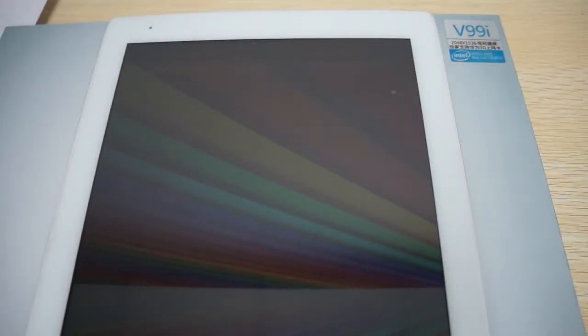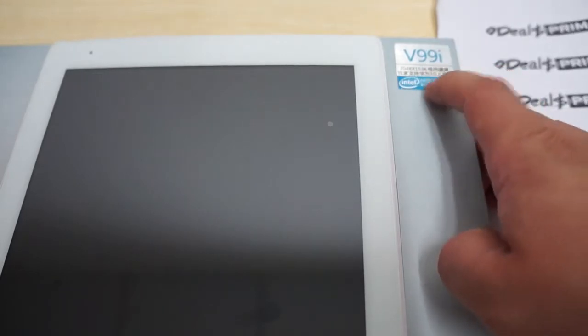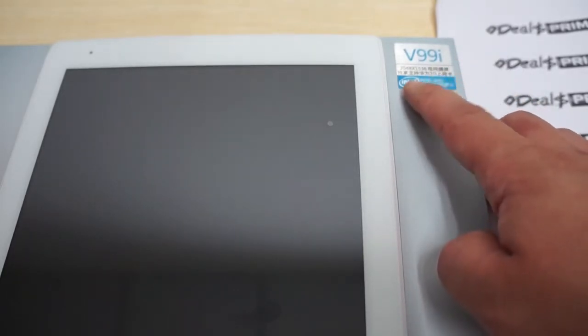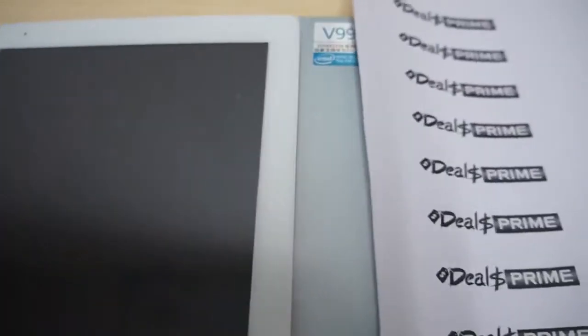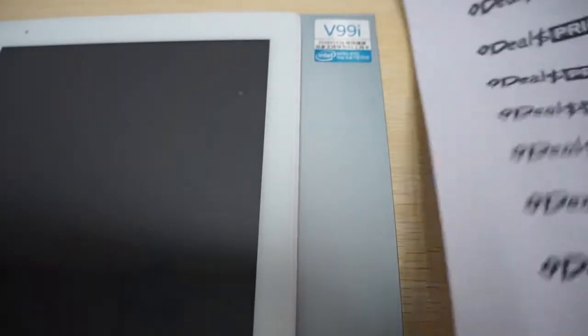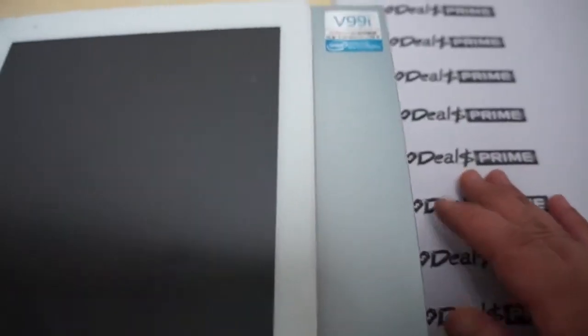This is a 9.7-inch IPS screen tablet PC. At the top you can see it has a 2048 by 1536 pixel resolution screen. It has a built-in 3G broadband card, and the CPU is an Intel 64-bit Bay Trail. The actual chipset is the Z3735D — a quad-core CPU clocking in at about 1.3GHz.